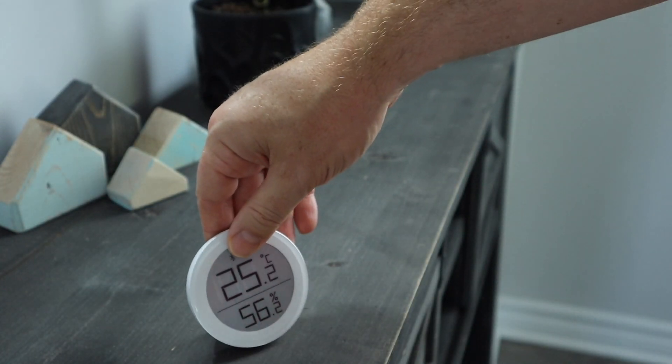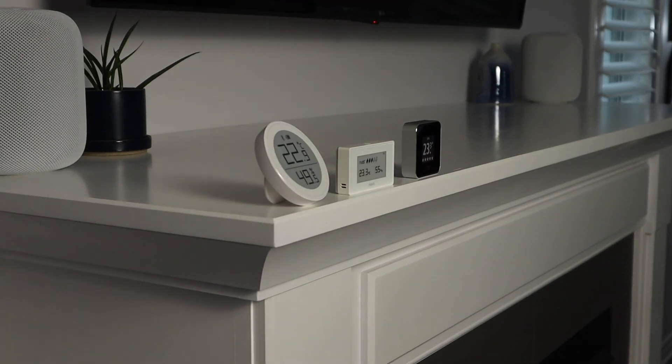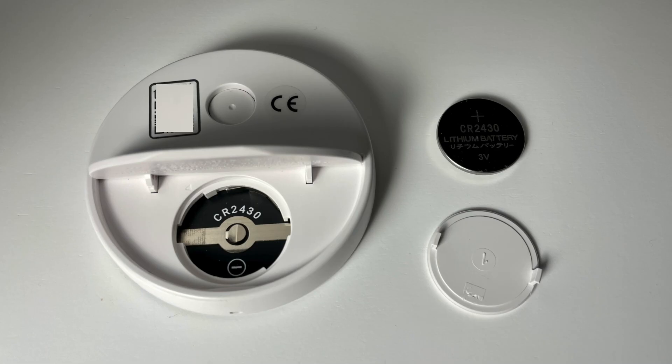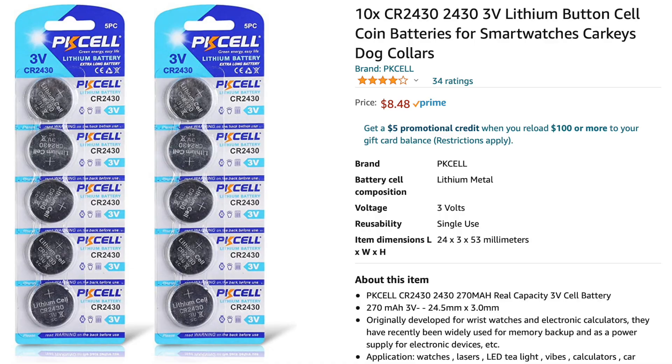Qingping says it has a 180-degree viewing angle to make it easier to read, and based on my testing I agree, though it's no different than screens from other air quality monitors I've tested. This unit takes a CR2430 battery that Qingping says should last between 8 and 12 months. It's nice to not have to worry about charging the unit, and replacement batteries are only a couple of dollars. While current temperature and humidity data can be viewed from the Home app, the Qingping app is where you can view historical data from the previous 30 days, and you can also export this data if you wish.